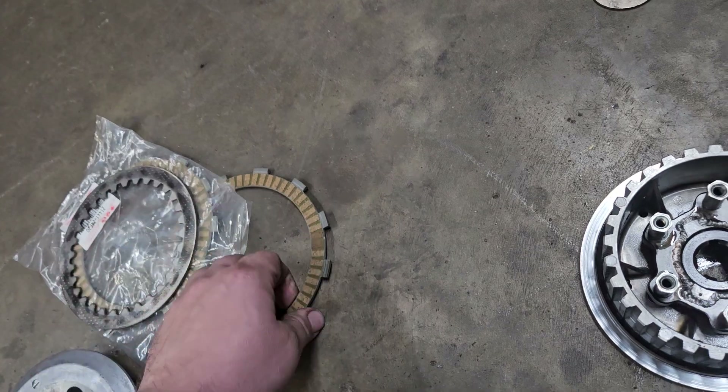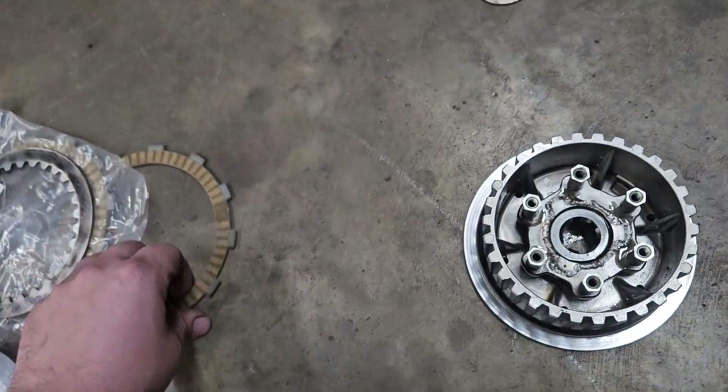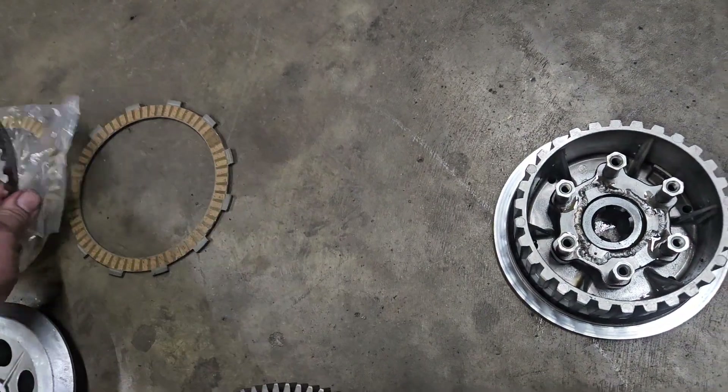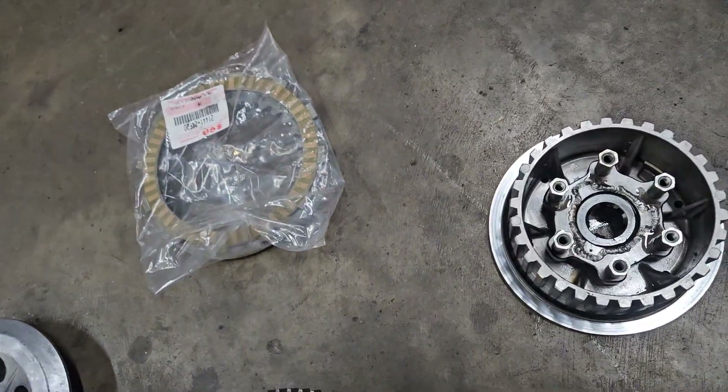Brand new fibers and one used steel. So you'll replace the weird, really really skinny outermost fibers with one of these, then the steel, then the fiber.